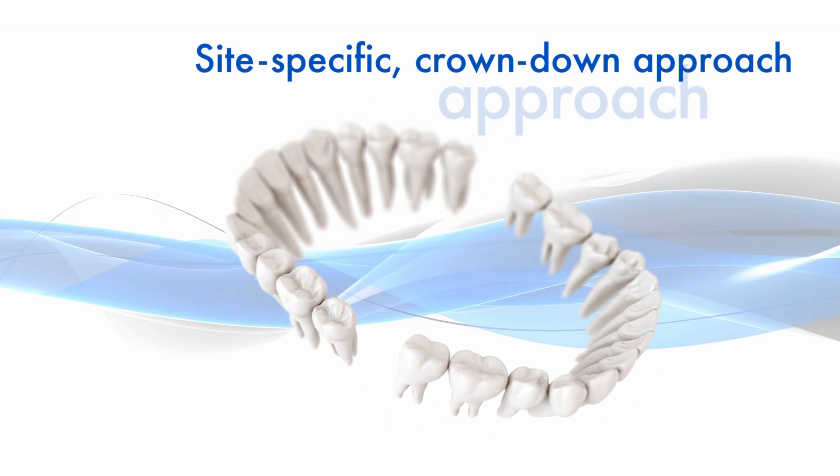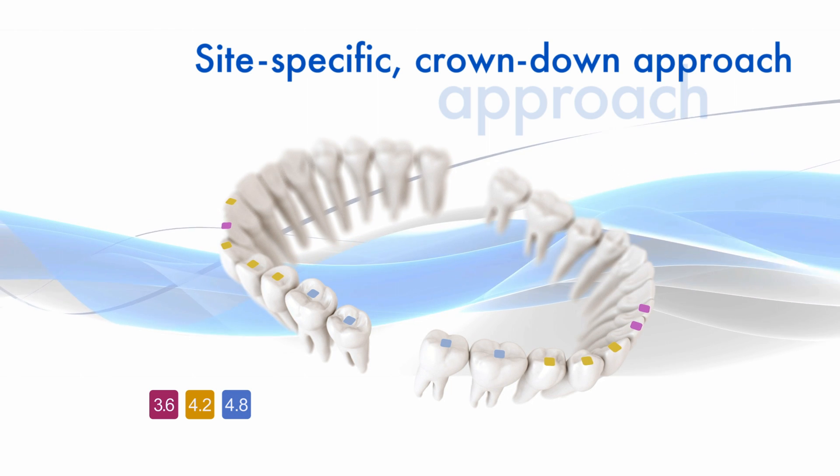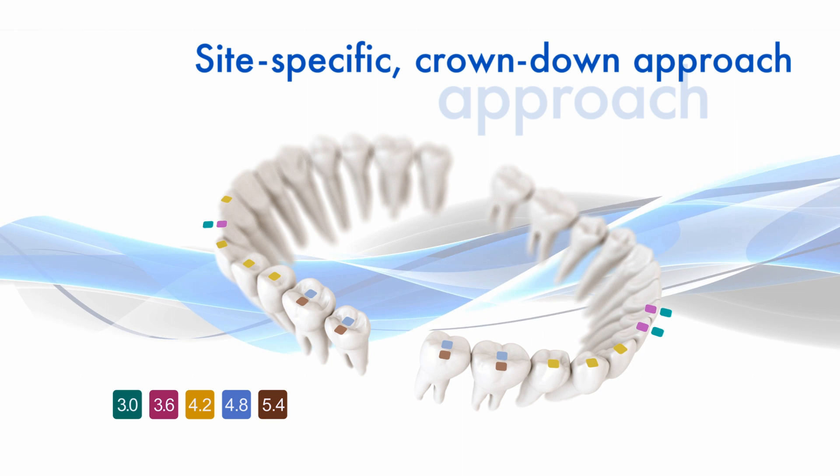The design philosophy of the new Astrotec Implant System EV is based on natural dentition and utilizes a site-specific crown-down approach.